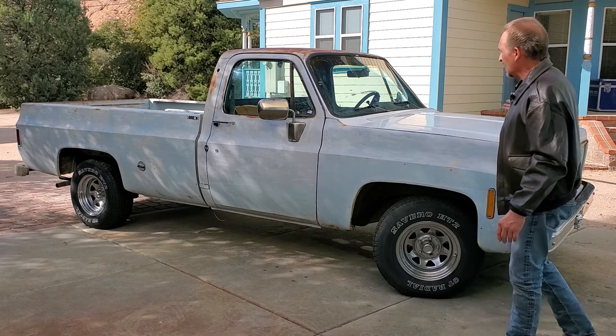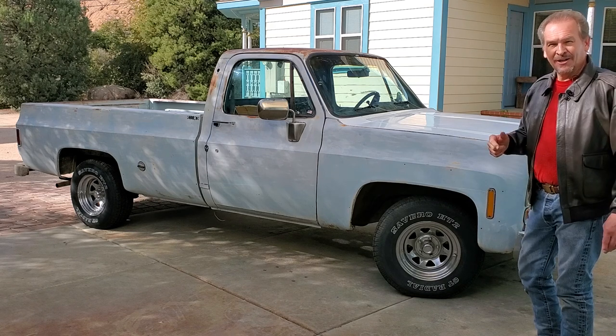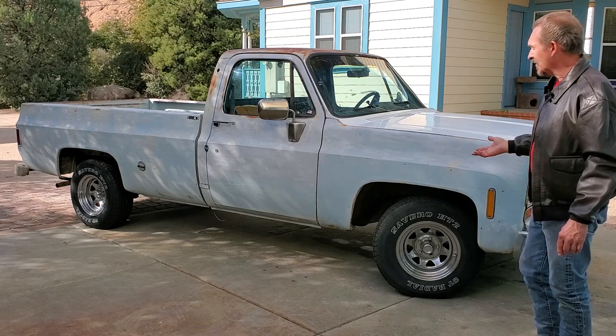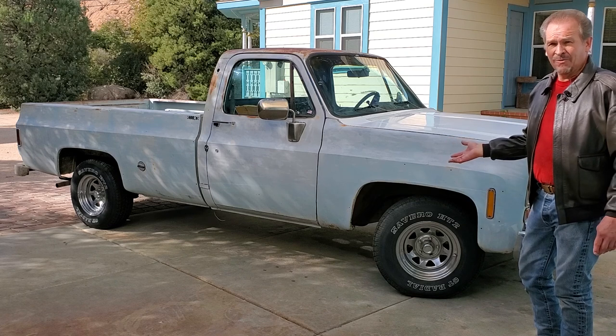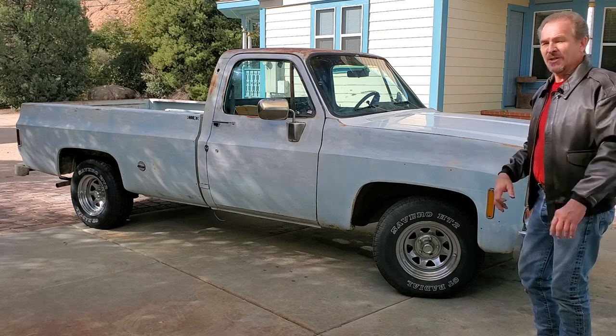Pretty much everything here tells you, when you get inside, that it was originally, as we said, a Cheyenne from 1976. And it was a pretty loaded truck with what we can see for options that were on it. So we'll move around and show you some of the other things now.